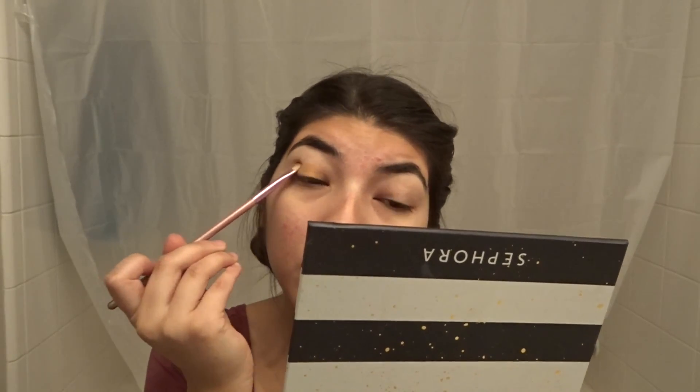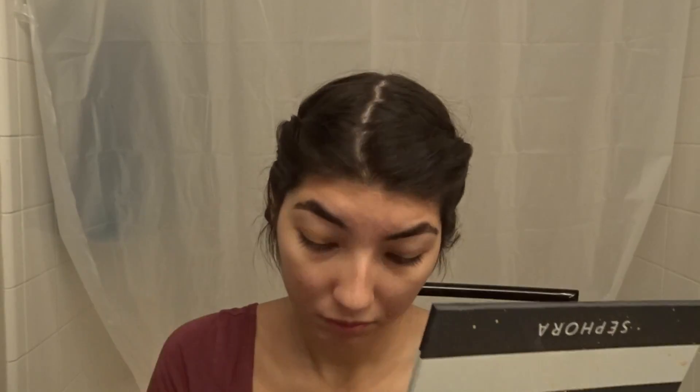We're gonna apply it all around and make sure it's really blended. Make sure it's on the creases — I remember that from a lot of reviews. Okay, let's change it up. Now we're gonna look for a brush to get the brown, number 30, and we're gonna put it on top of the gold to try to blend it together so it looks perfect.